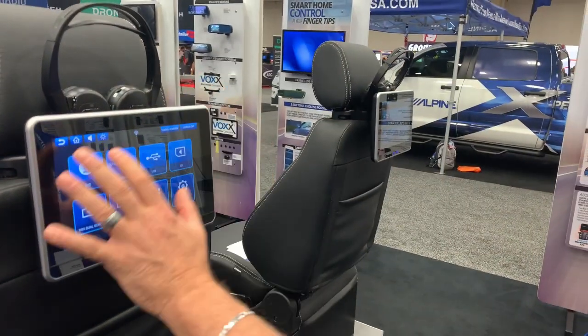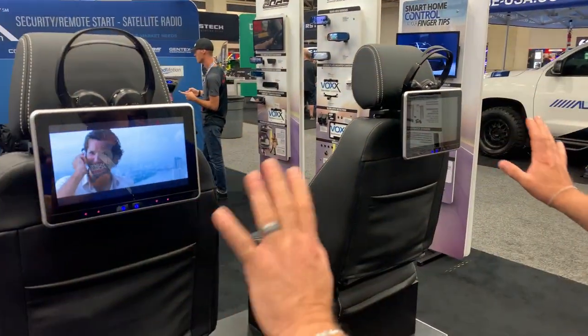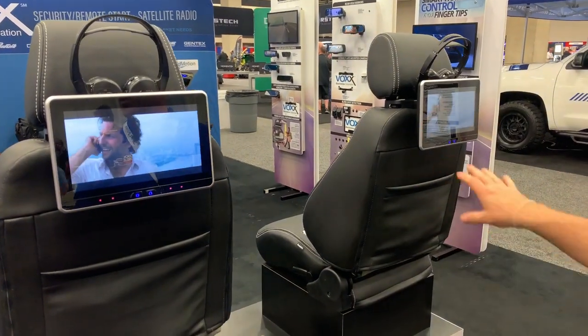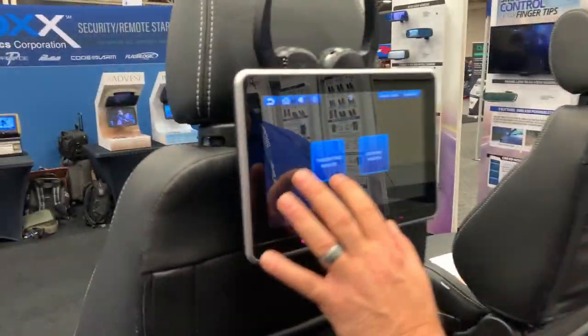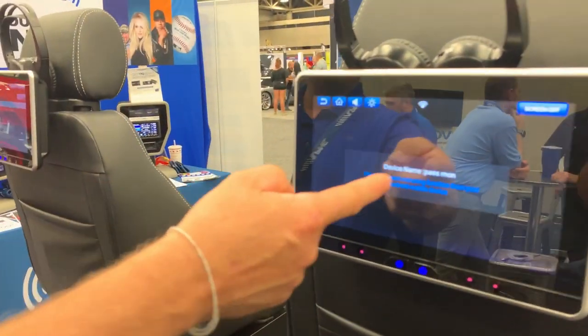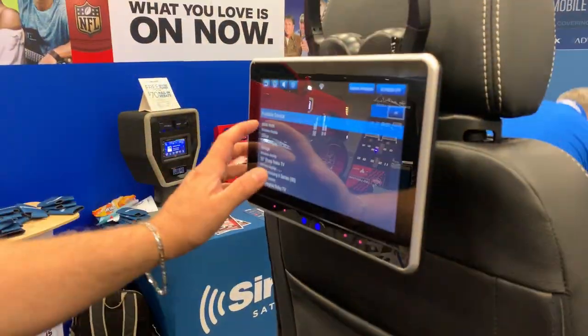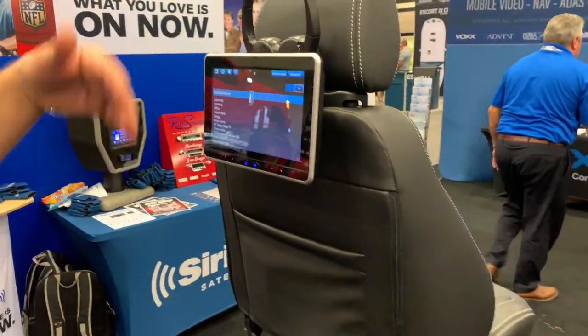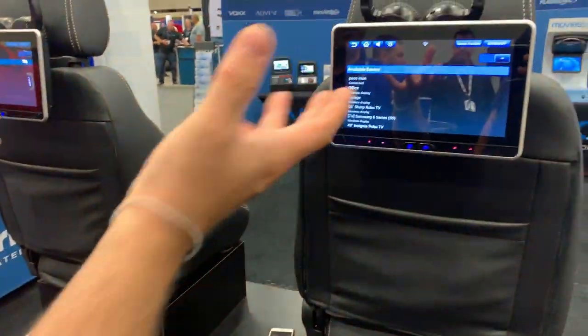You can share content between the two screens both wired and wirelessly. If I want to play a DVD and watch it on the other monitor, I can simply hit dual screen and share content through the system's wiring. I can also do it wirelessly by setting one monitor as a transmitter and the other as a receiver — the device name pops up, you click it, it connects, and you can share content wirelessly in high definition for a crisper image.